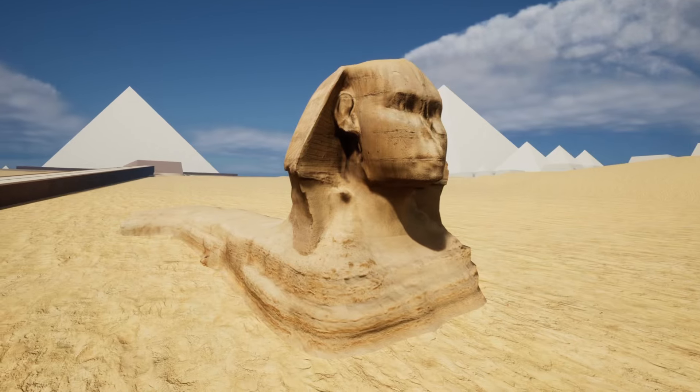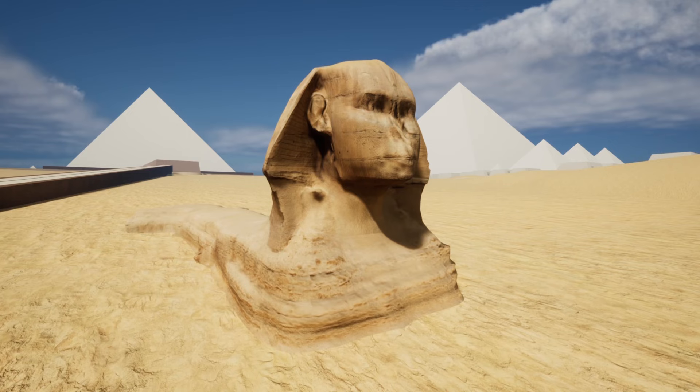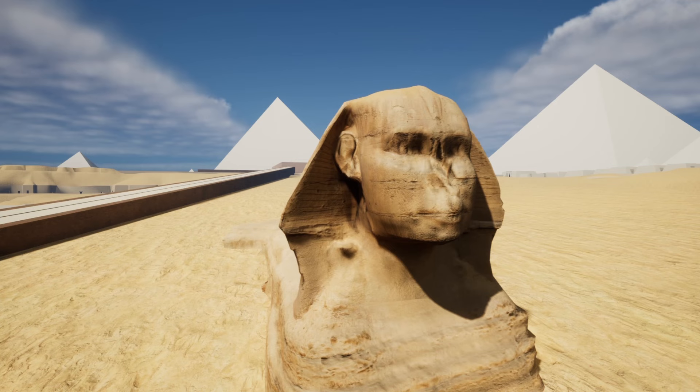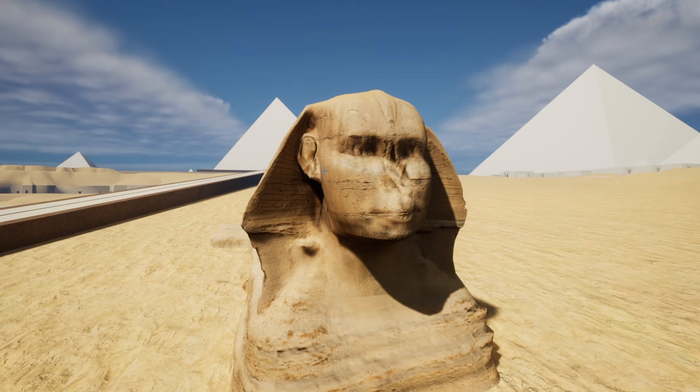I want to show you my Giza Plateau file I'm working on, and specifically the Sphinx face. Somebody made a comment that they were disappointed that they didn't see the Sphinx face rendered out in my last rendering, and I hear you. I want to see the Sphinx face too.